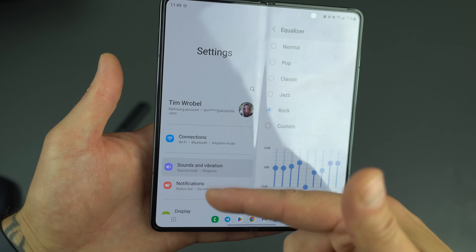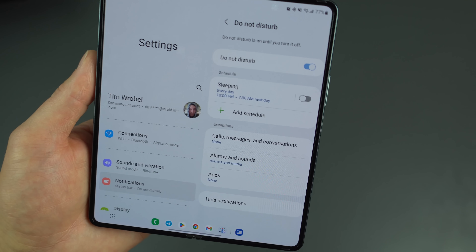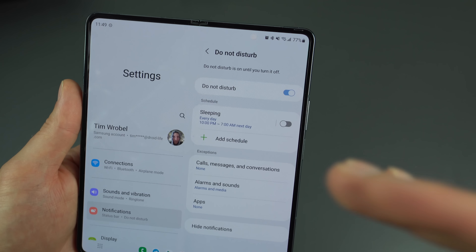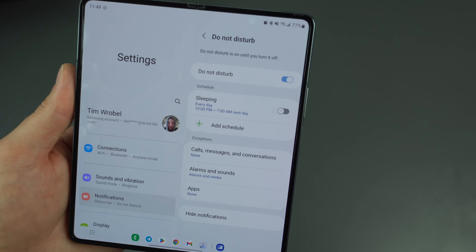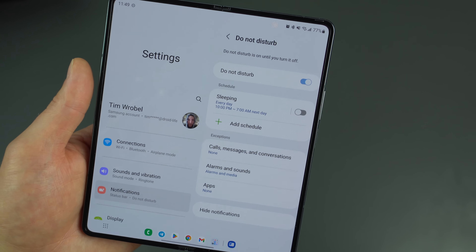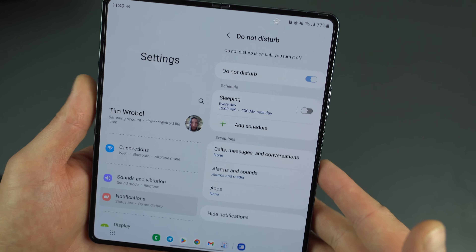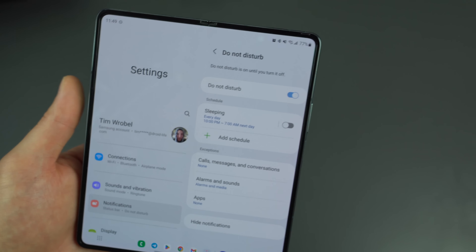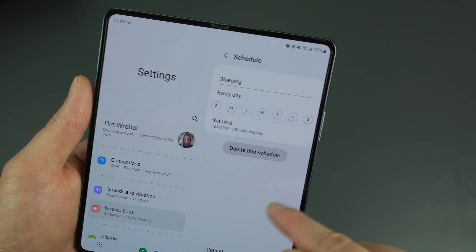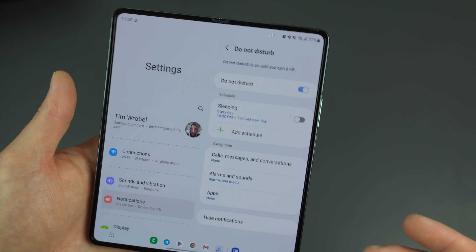In the Settings menu, go to Notifications and set up Do Not Disturb — one of the greatest inventions of all time. You can set a schedule: for example, every day at 10 PM notifications stop, and at 7 AM they resume. It turns on and off automatically. It's super helpful, and you can also customize which contacts or notifications still come through during DND.